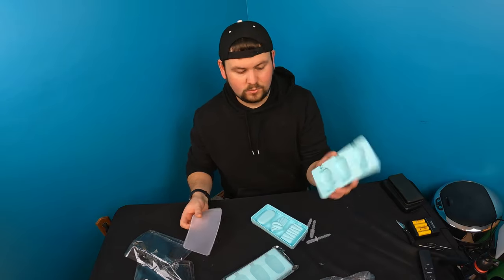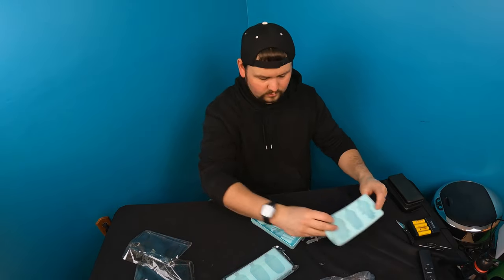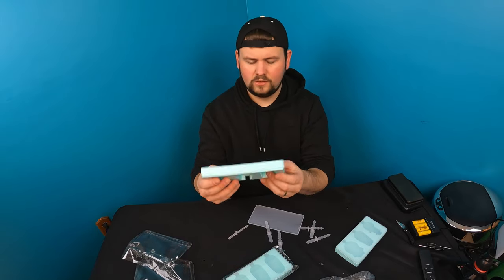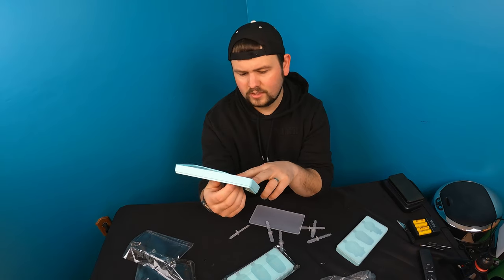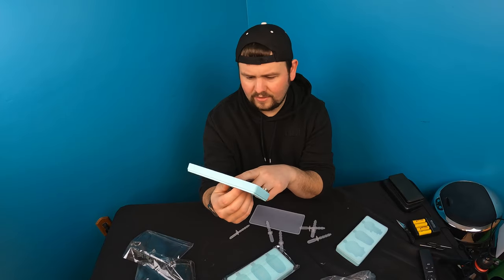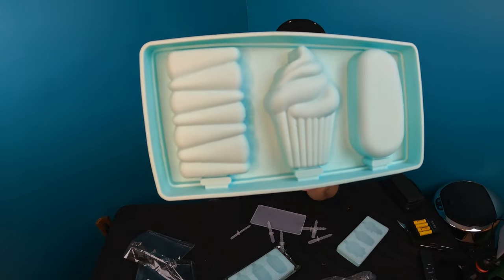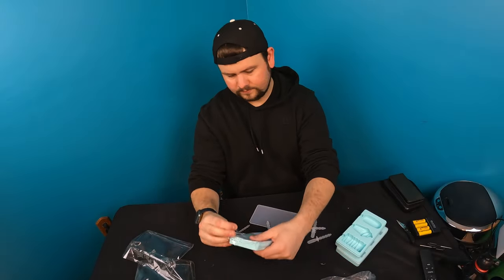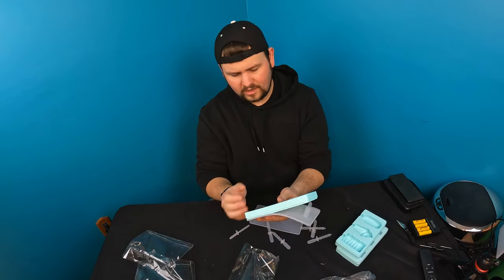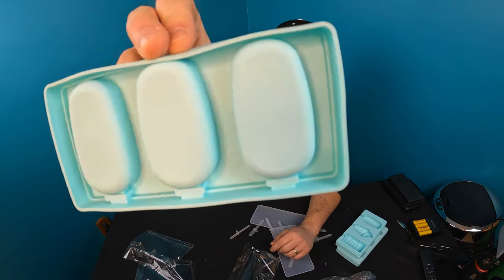When you pour it and everything, you cover it with this and set it for cooling. For this mold, they give you a few different shapes — it looks like one type is an ice cream cone or popsicle style, then there's a cupcake-type style, and then this one looks like the standard fudge pop shape — just your plain popsicle that most of us are used to.